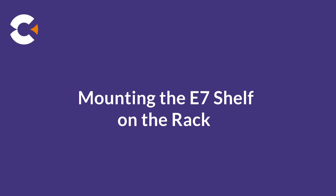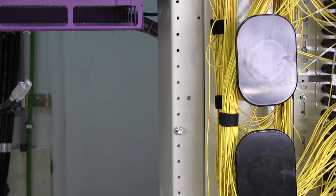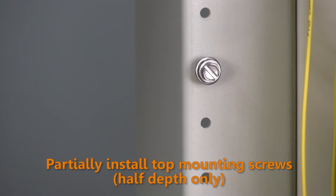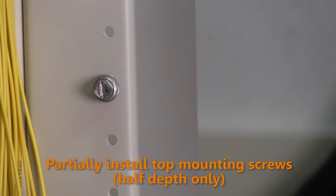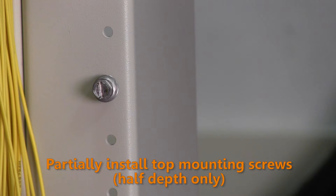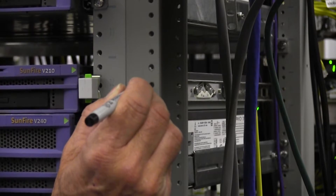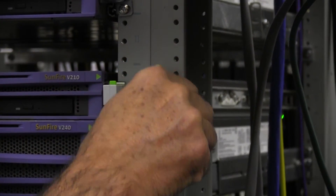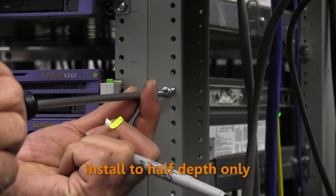The E720 shelf is heavy. To keep the shelf in proper position during installation, you should first partially install the top two mounting screws on the rack at the desired mounting location. The E720 can then hang on these two screws while you install the remaining screws. Mark the location for the hanger screws on each side of the rack, then install the screws to half depth, leaving a small gap between the screw head and the rack.